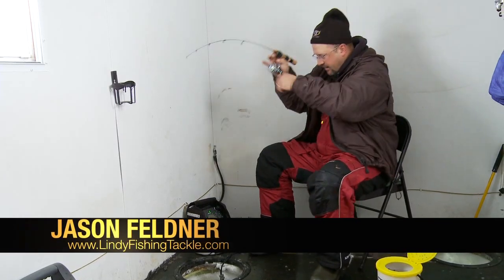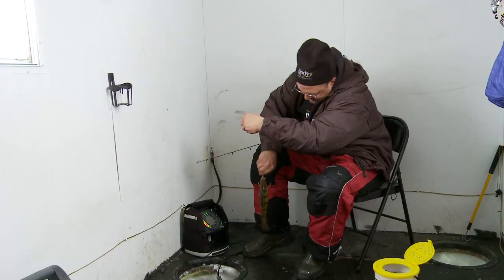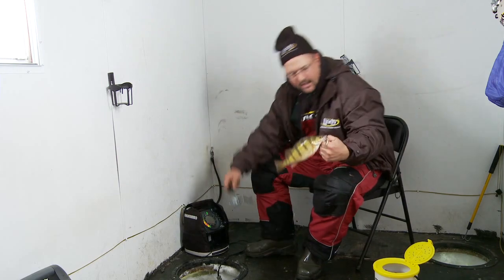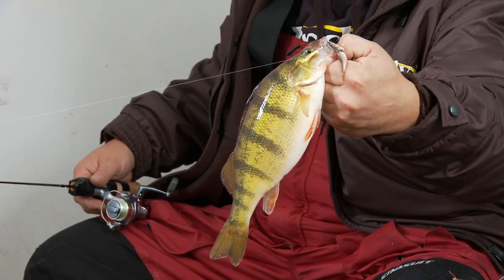There he is. Well, I finally got one to bite. Nice perch there. Let's get that up here. Caught that one on the slick jig — whole minnow. Just a dandy perch. Nice fish.